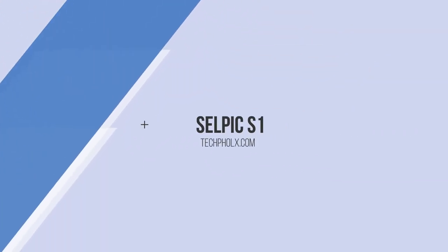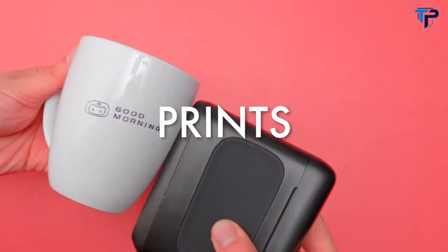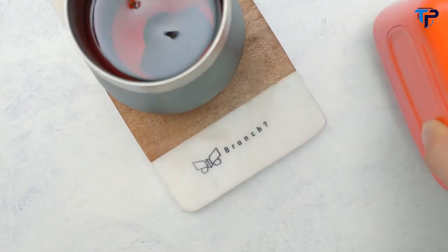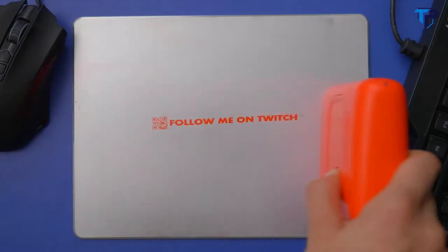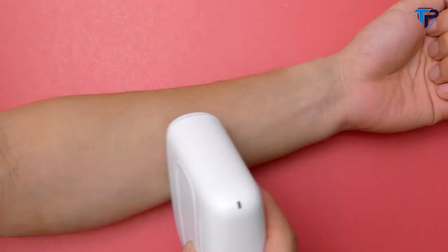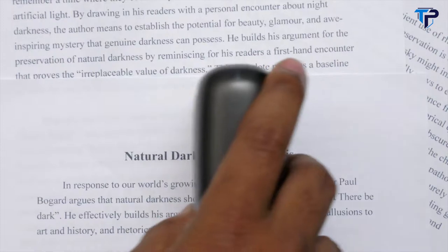Introducing CELPIC, the quick-drying, smart handy printer that prints on almost anything. Almost anything? CELPIC can do it. It can print on cloth, leather, cardboard, metal, plastic, wood, glass, skin, and believe it or not, even paper.